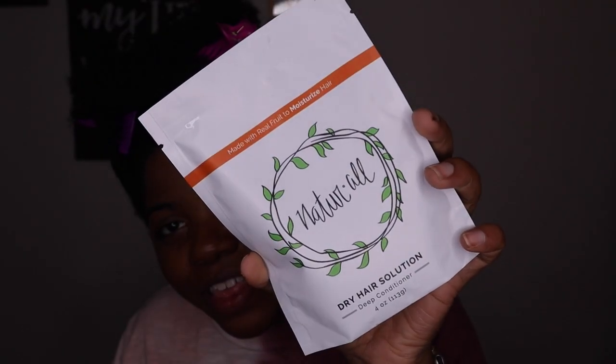Let's go ahead and get into this review. My hair is nice and cleansed — I did a clay wash and used the good old Aztec Indian Healing Clay, the bentonite clay, with some apple cider vinegar, and it did wonders for my hair. Now I'm gonna go in with the deep conditioner.